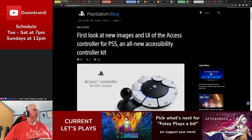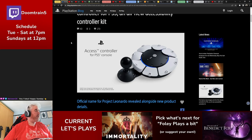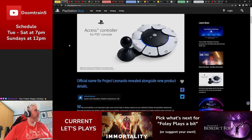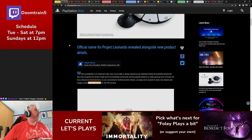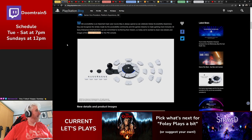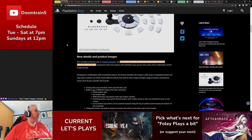As part of International Accessibility Day this week, Sony revealed more information about Project Leonardo, which is their accessibility controller. It has now been renamed to the Access Controller for the PlayStation 5 console. This was shown off during CES earlier this year, the Consumer Entertainment Showcase.